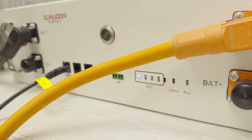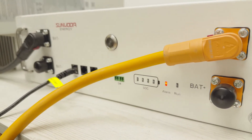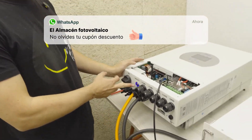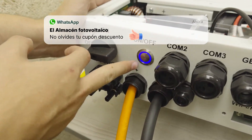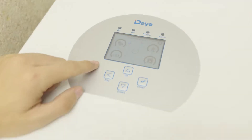Now simply turn on the battery by holding it for a couple of seconds. The LEDs go through and it would be connected. It's important that the inverter has this button in blue — this is the button that activates the battery — and with it activated the screen lights up.